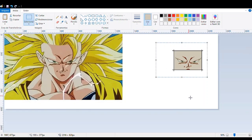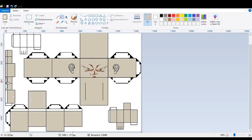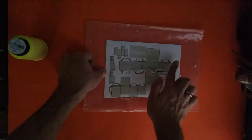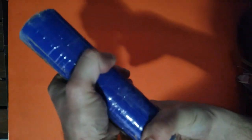O Goku é protagonista da série Dragon Ball, que foi iniciada na Shonen Jump em 1984 e foi lançada até 1995. Ao todo foram, eu acredito, 516 ou 519 capítulos, que contam a saga do Goku do Dragon Ball até o Dragon Ball Z. O anime é de 1986.